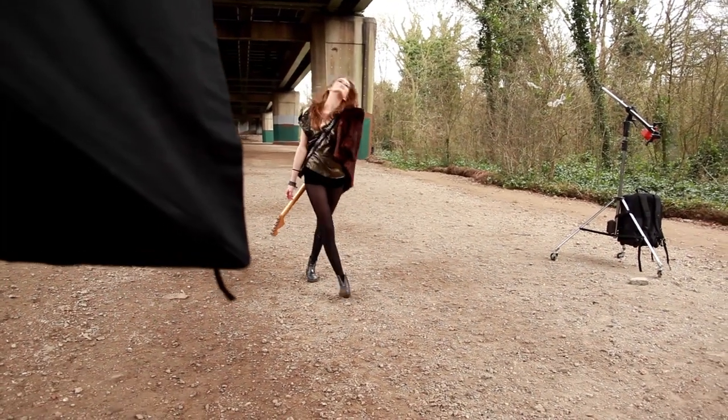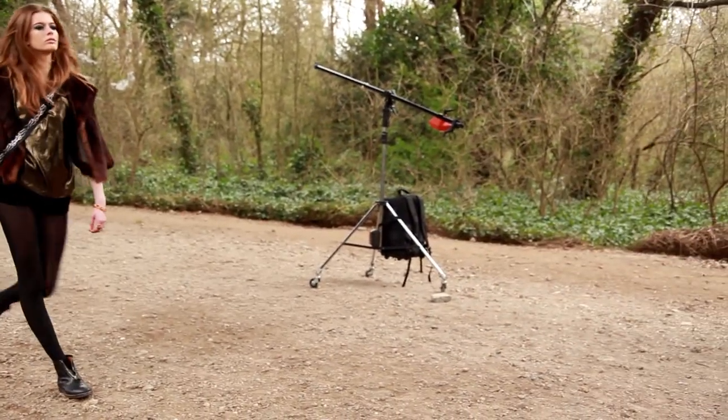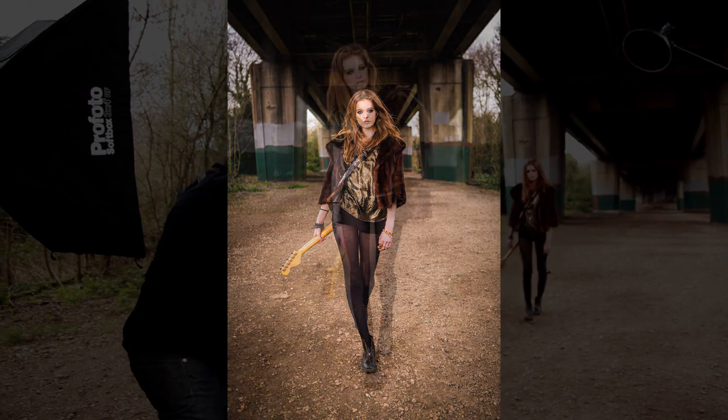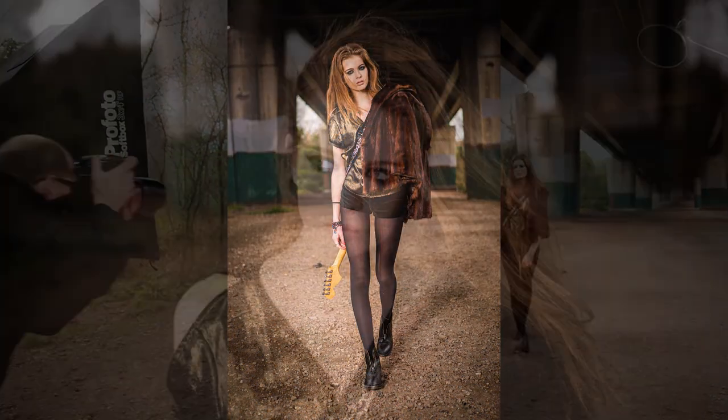Here's a really unique feature: the model is walking towards me, I'm tracking back with her, and the light is not moving. This is pure TTL genius — it changes with every single frame we shoot. That's unique.